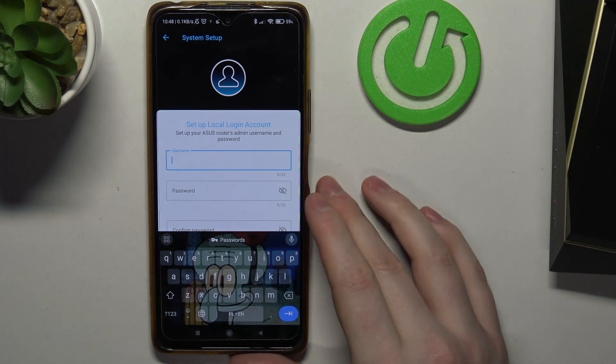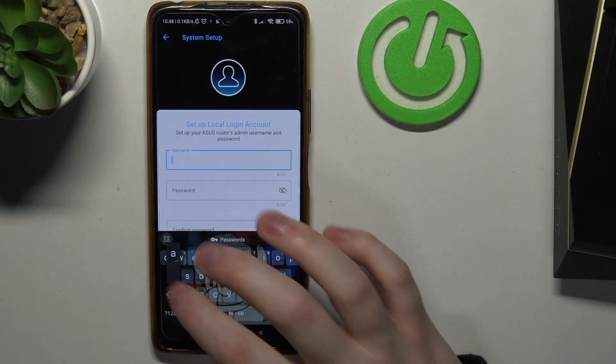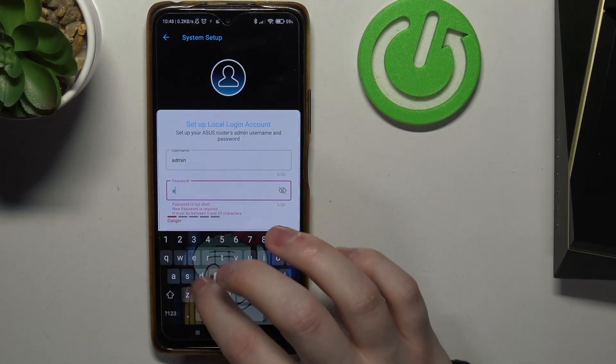Now we can set up a local admin account, which will be the usual router admin account. I'm going to go with the username admin and the password admin.